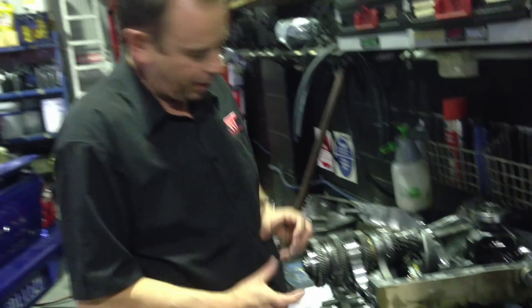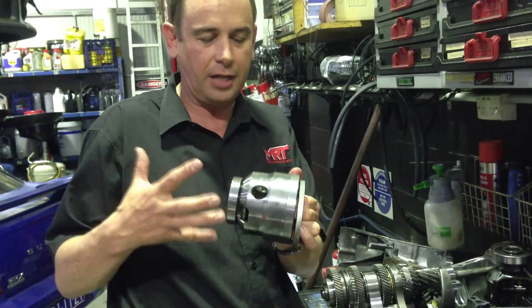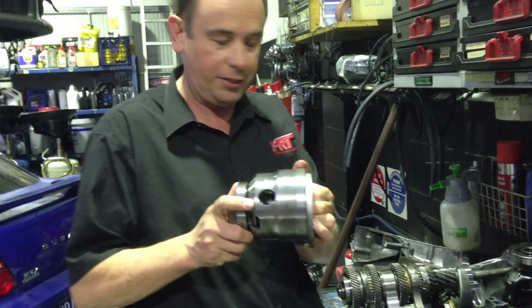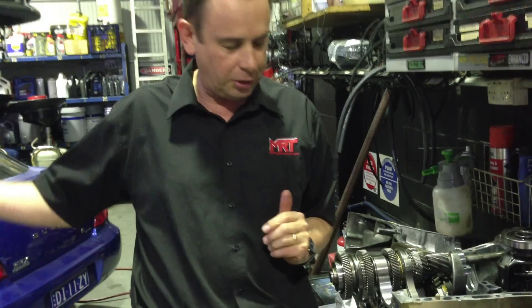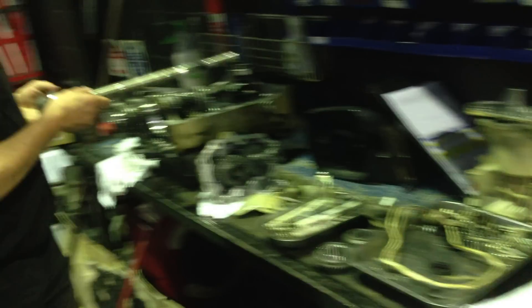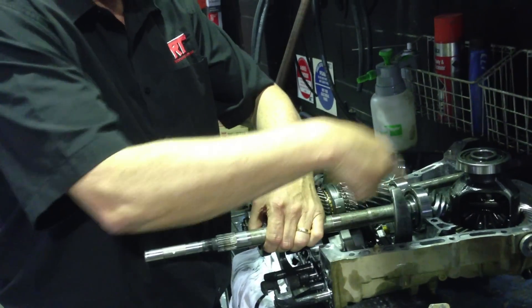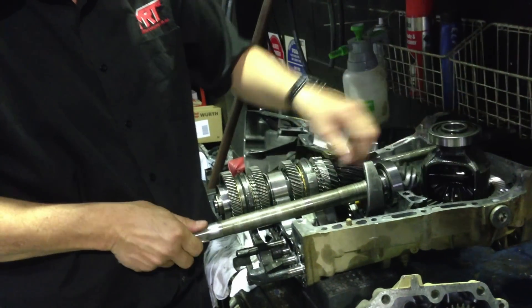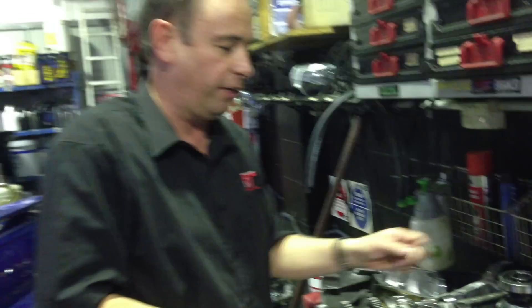Out the back here you've got the centre differential or centre viscous assembly, which in the case of my Subaru Forester rally car is a viscous assembly — quite common. And then out the back you've got the tail shaft. Through the centre of this assembly sits the drive coming forward from the diff through the centre of that shaft to the front differential. When that turns, it drives the differential for the front axles that go to your front wheels.